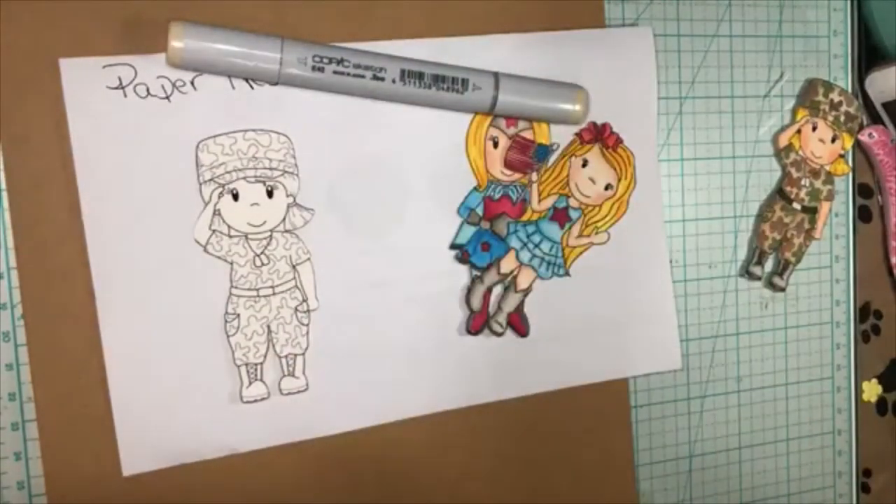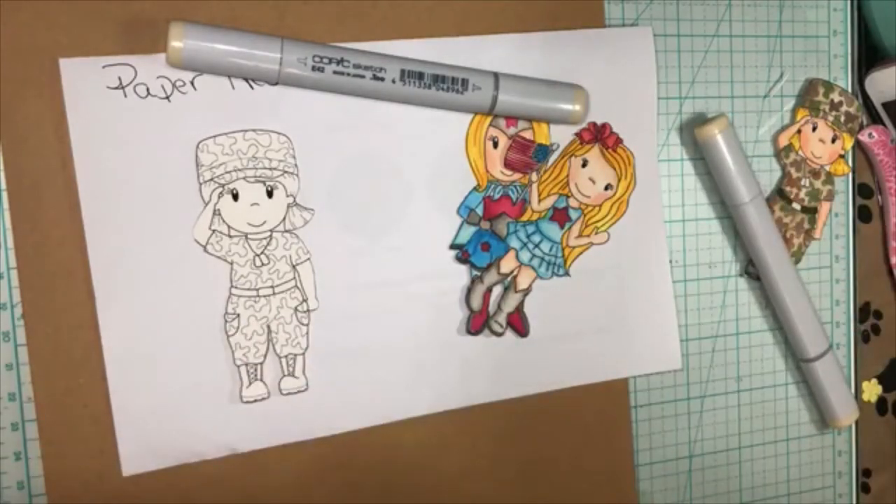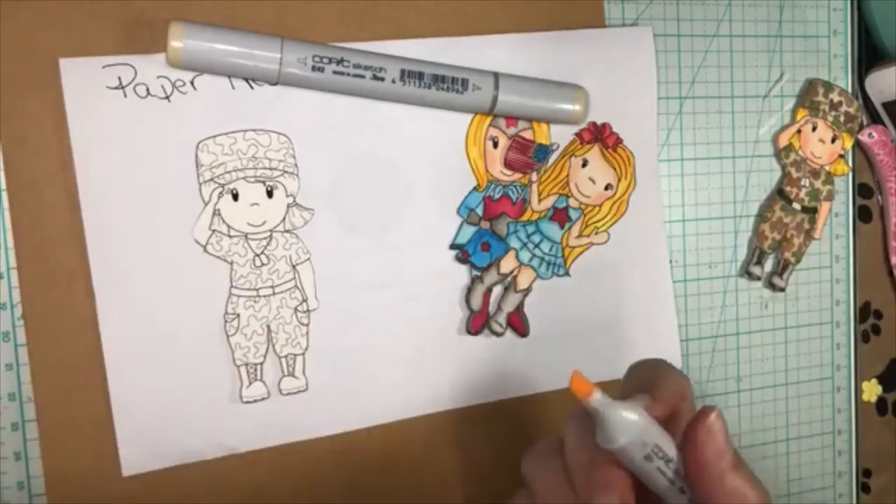I'm looking for one more marker. I hope I didn't leave it upstairs. Here we go, I found it. This is E-51. Let me get the right lids on the right markers before we start. So how's everybody doing today? I am really bad about putting the wrong lid on my markers. Alright, I'm going to take my E-51.